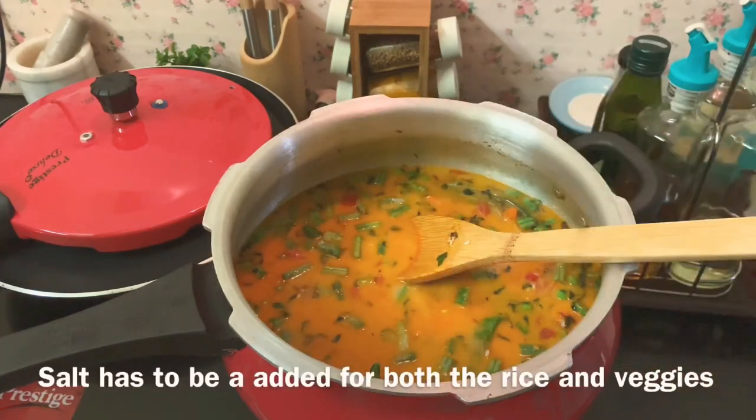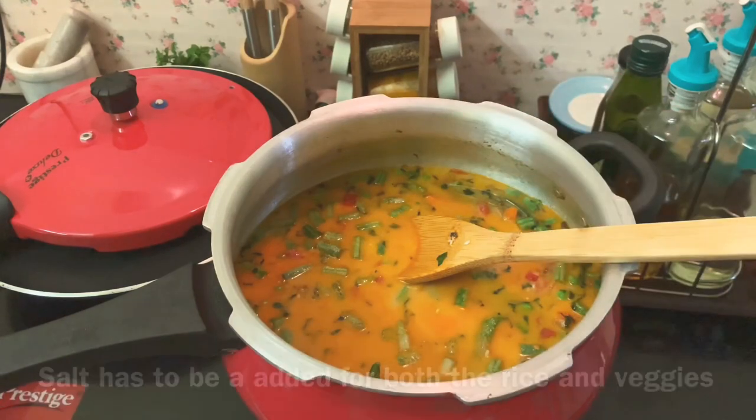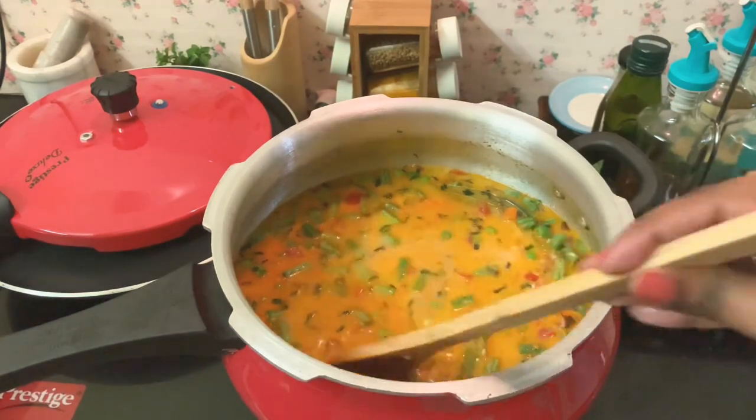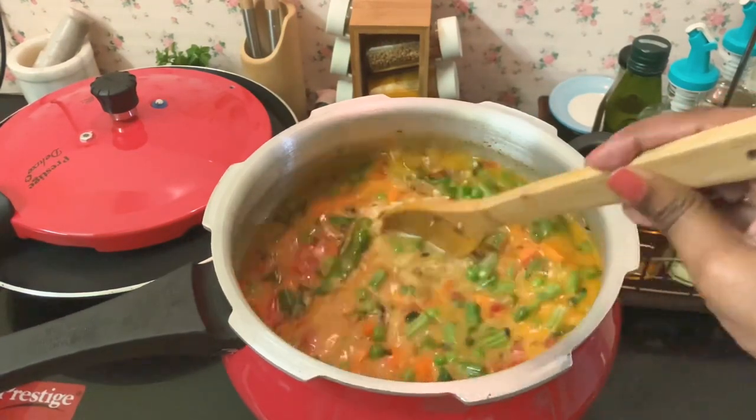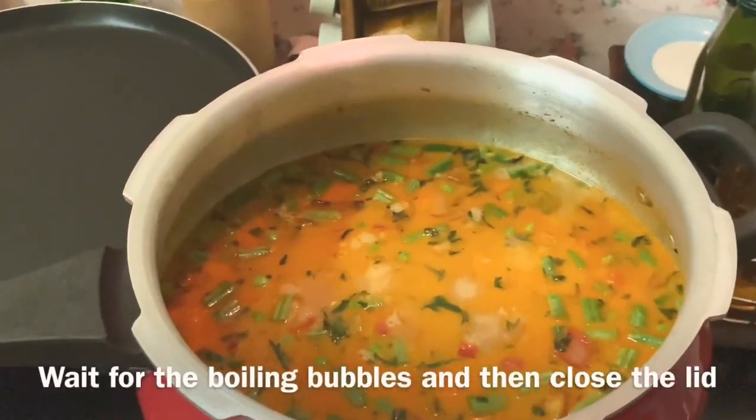At this point, check for salt — you'll need to add it for both the rice and the vegetables, so add a little bit more. Mix it well and wait for the coconut milk to start boiling.